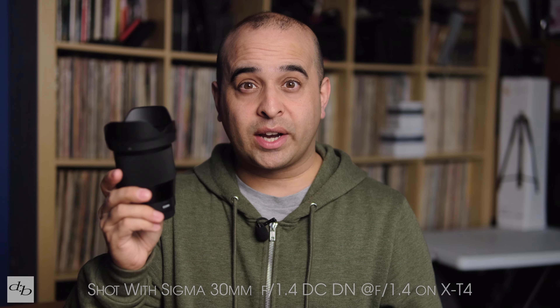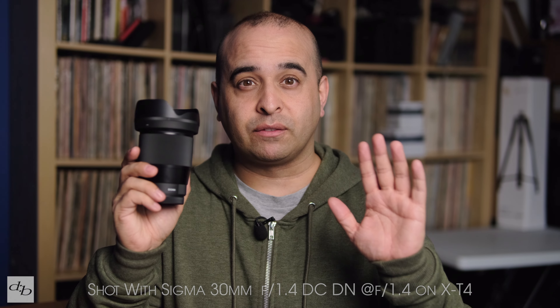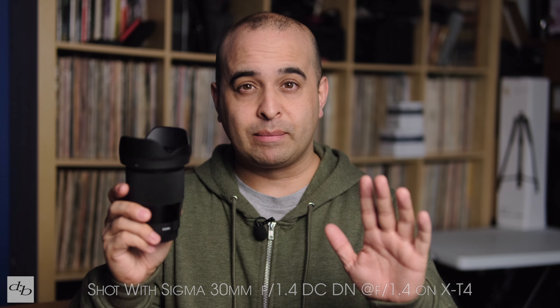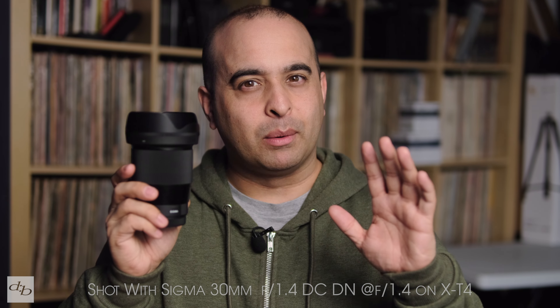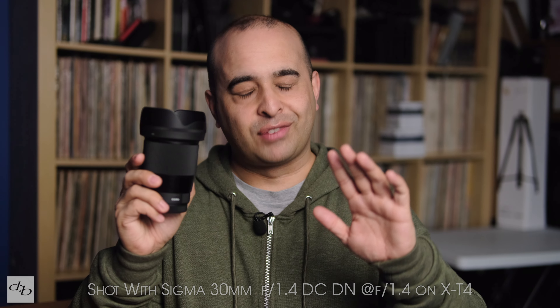The autofocus is quiet and fast and generally works very well in stills and movie mode. It definitely competes well against the more expensive Fujifilm option. However, I found it wasn't always great in face and eye detection mode on the T4, but maybe that can be tweaked further in a firmware update. Here's a random set of clips demonstrating the autofocus to some degree.